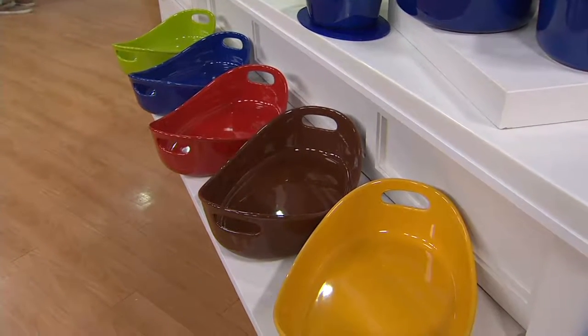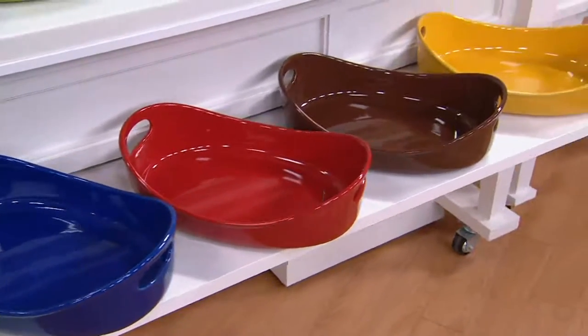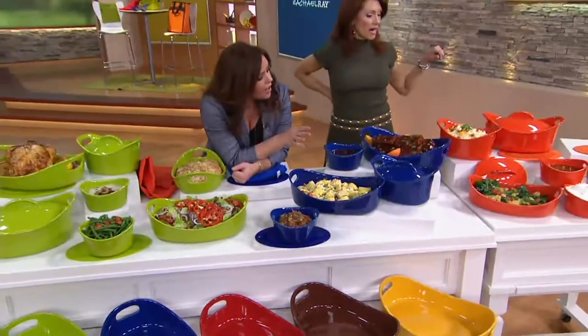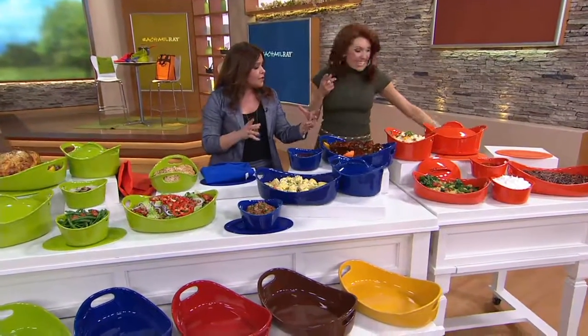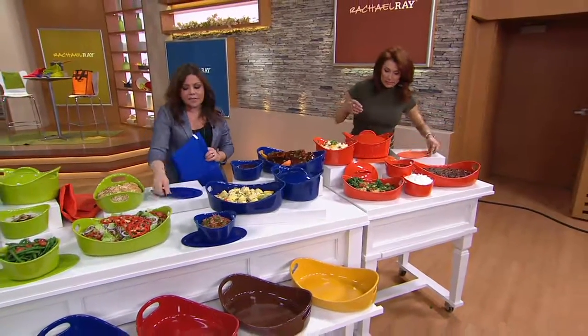Today is my first day and I'm so glad to be here. This is the largest capacity set of stoneware we have, period. And it's the first time we ever included oval trivets, so you can take the stuff right to the table.